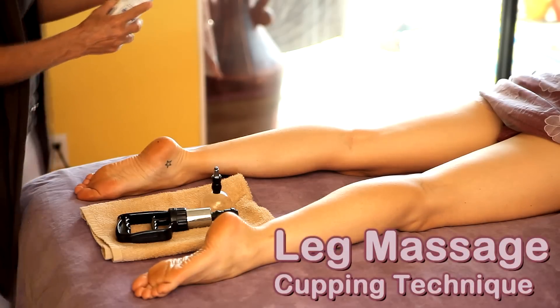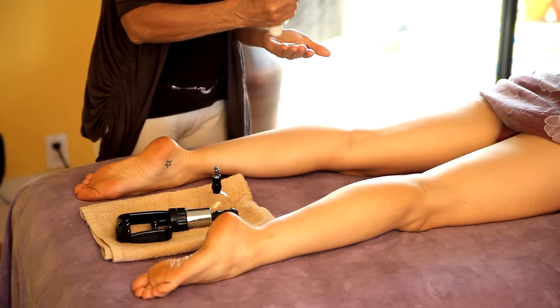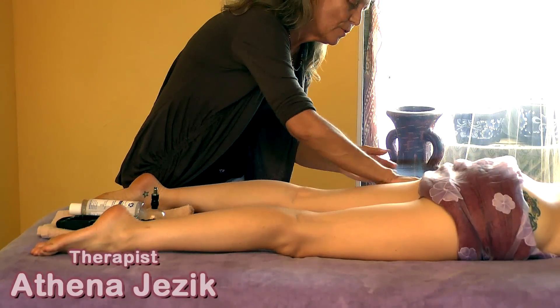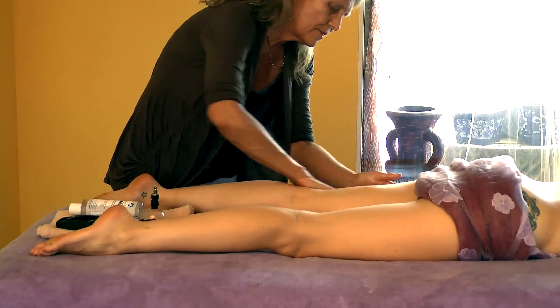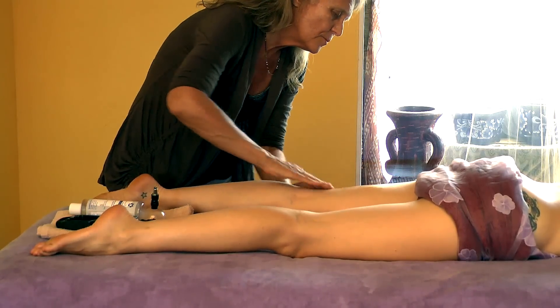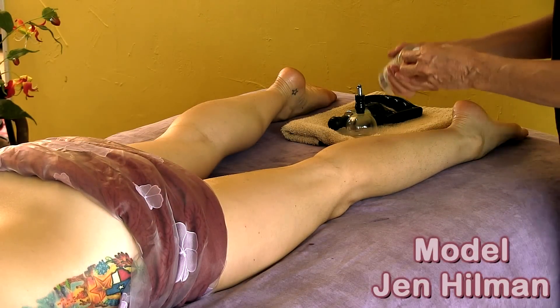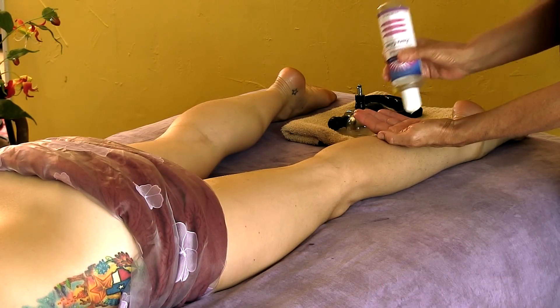It's been a long time since I've showed you the cupping for massage therapy, so I thought it would be fun to do while we have Jen on the table. I'm going to apply the oil to the upper thigh, particularly on the outside, and I'll do a little bit of the lower leg work as well.